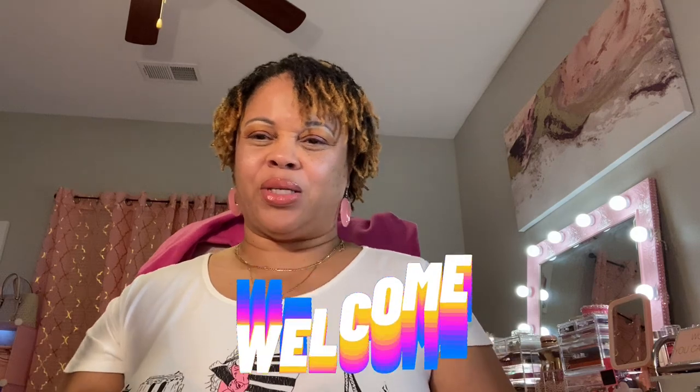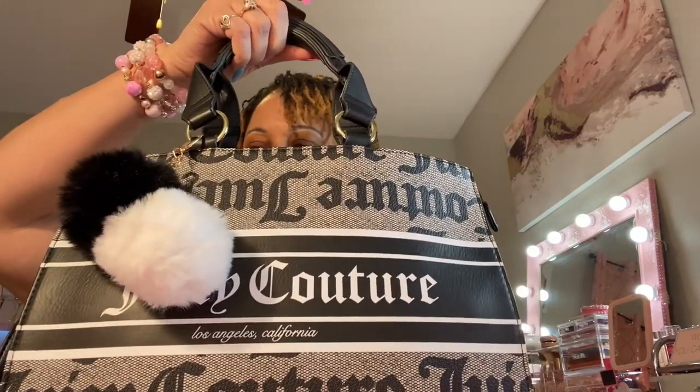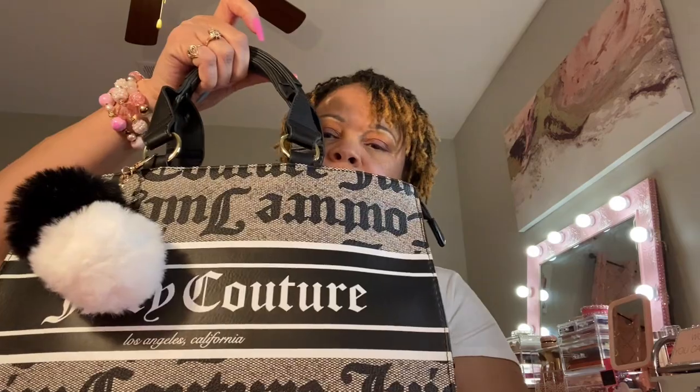Hello and welcome to my channel, I'm Sona. I'm going to be bringing you a 'what's in my bag' and this is this Juicy Couture bag right here, called the black beige billboard tote. I'm sure you've seen it in a previous haul because I got it at Burlington.